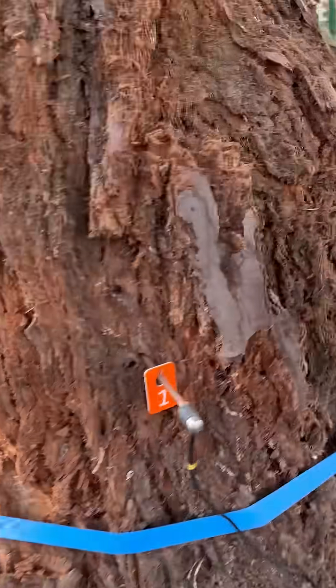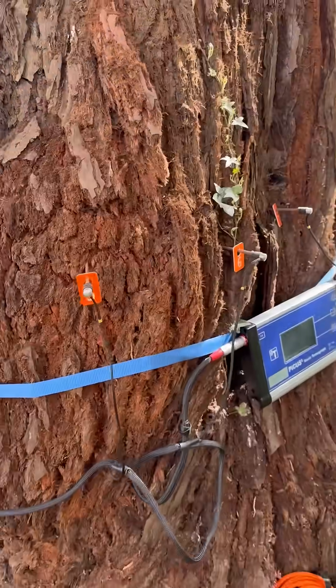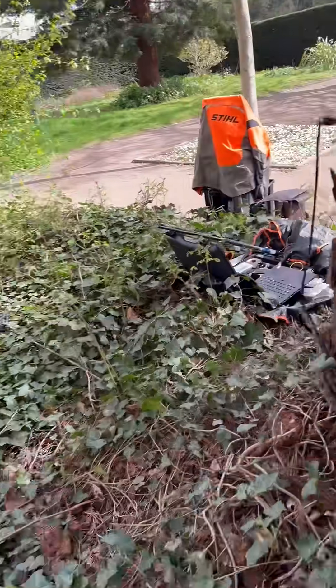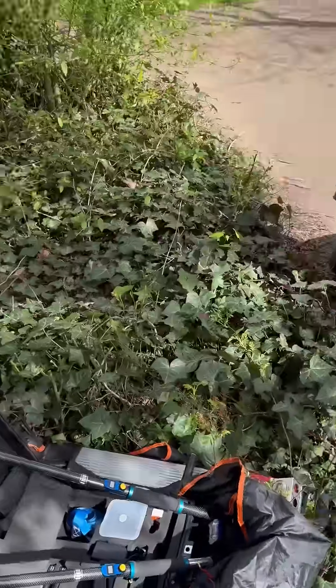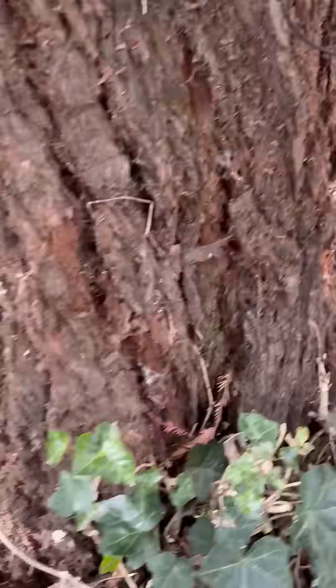Surprisingly the bark — the cambium — was quite thin, so actually we're getting into solid wood within a third of the nail length, which is good. Interesting so far. I'm going to do two tests: one at 1.5cm and one at ground level to see what's going on down here.